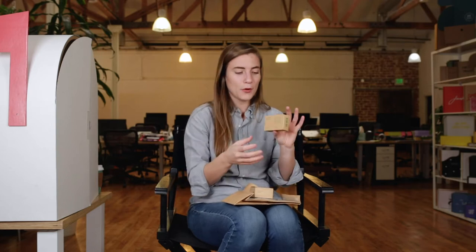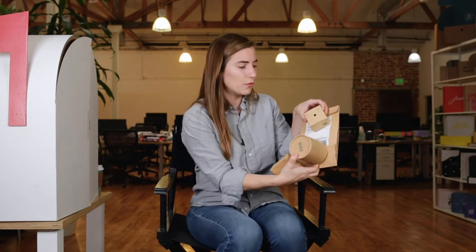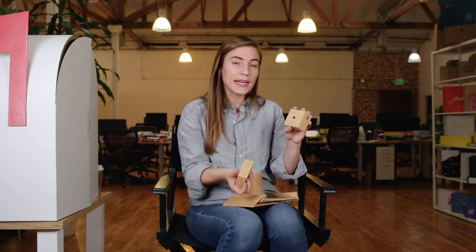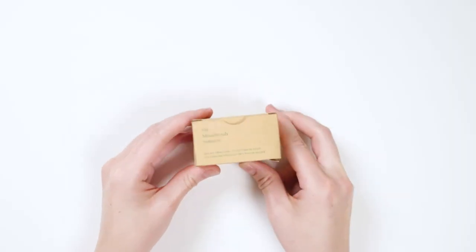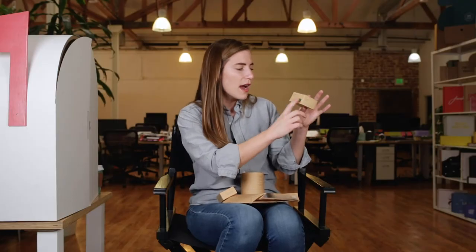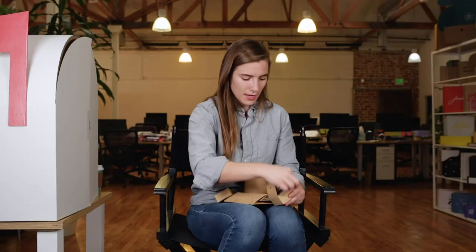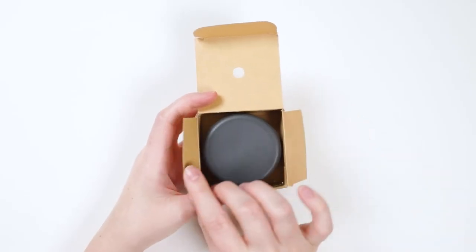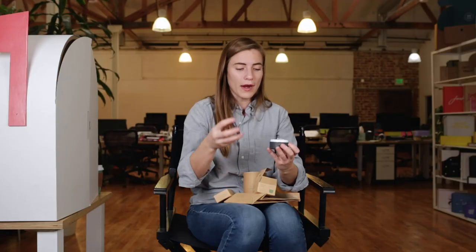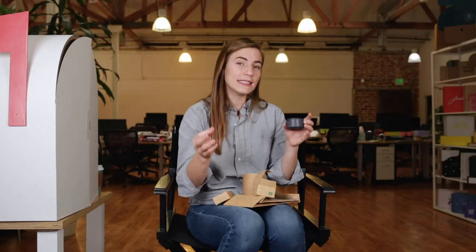I ordered mouthwash tablets, cotton swabs, and a shampoo bar. They are all in the same type of paper finish. Everything ripples out and matches — the same kind of craft color, and all of the same dark green printing. There are some really beautiful illustrations on the carton material of this mouthwash. It kind of shows me the glass with the mouthwash in it. If I open the mouthwash, I can see that this is a reusable container. The mouthwash tablets themselves are right in here, and I can replenish them.